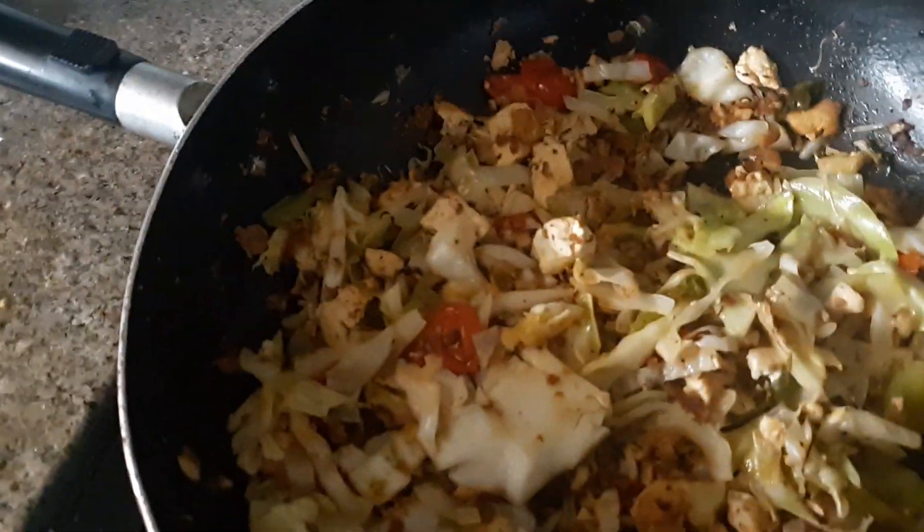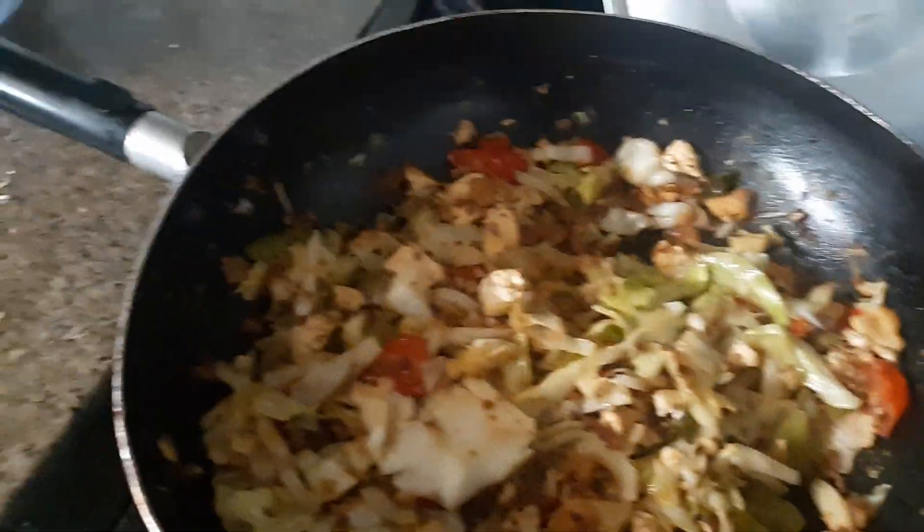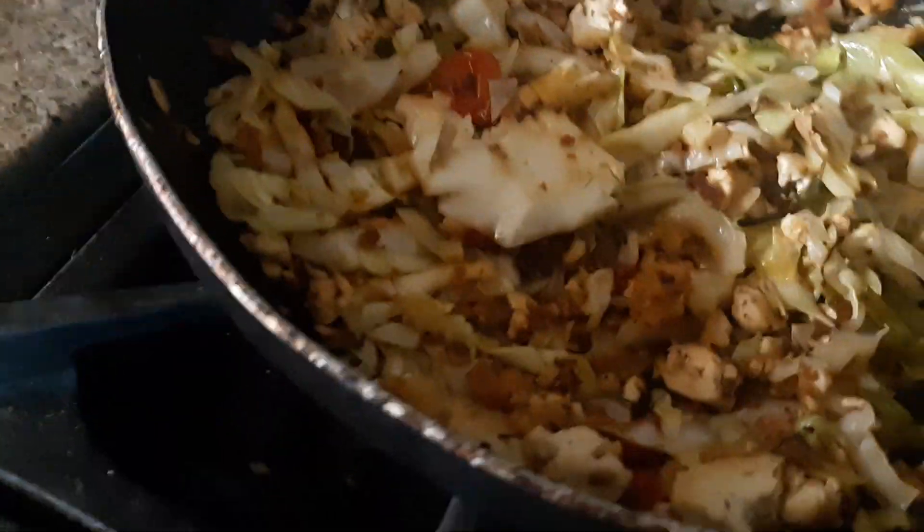This is what I'm cooking. It took about 40 minutes total. I had to cook the tofu first — probably 15 to 20 minutes to get it brown and firm.